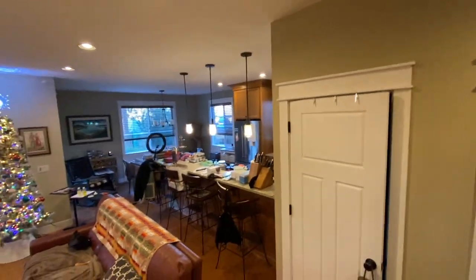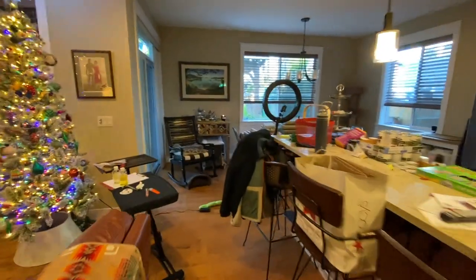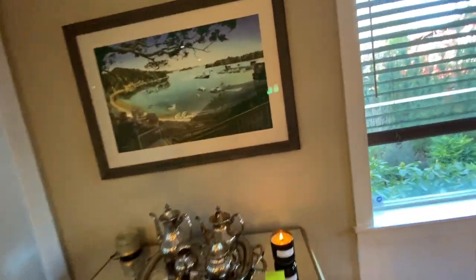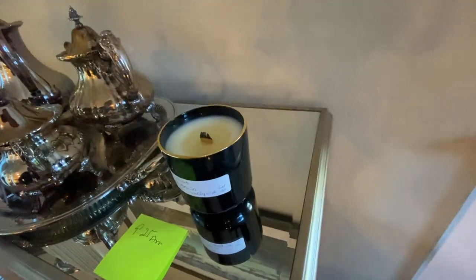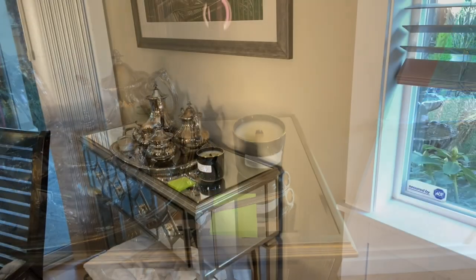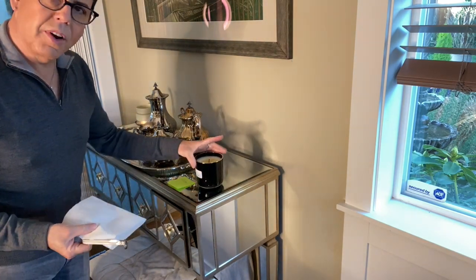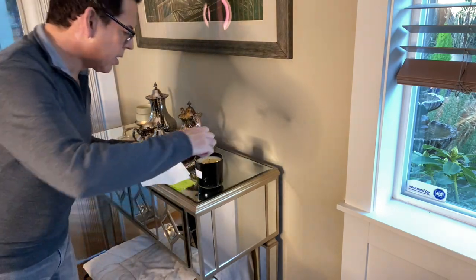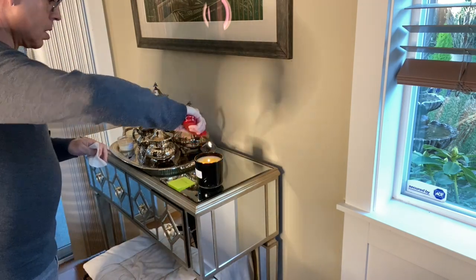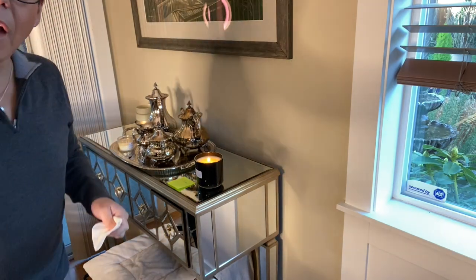Whenever you see a flame that high it's because you didn't trim the wick short enough. I'm going to extinguish the flame, wait a few minutes until it cools a little, then trim and relight. When you trim the wick, you don't want carbon deposits falling into the wax, so I'm using a paper towel to catch the trimmings. Trim it, then light it up again. That's much better.